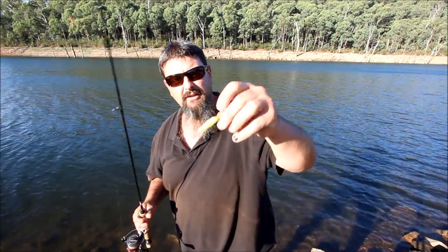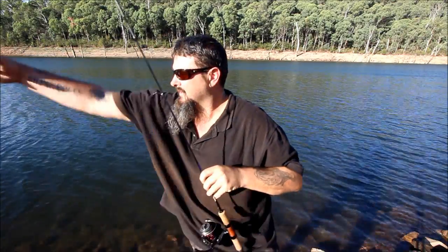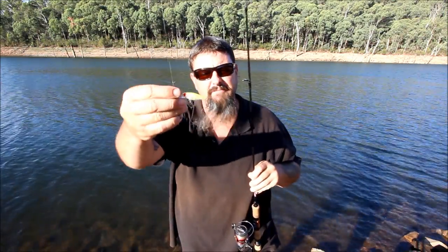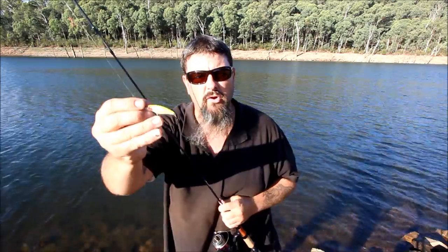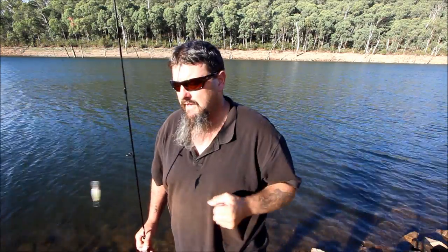So I've changed to a little minnow — this is a Zerek diving minnow. It's a bibbed minnow and it's got two sets of treble hooks, one halfway up and one at the back. The reason I've changed is because the strikes haven't been aggressive and the fish aren't hitting the lure properly and engulfing it and getting hooked up. I thought I want to put something on with the hooks at the back.